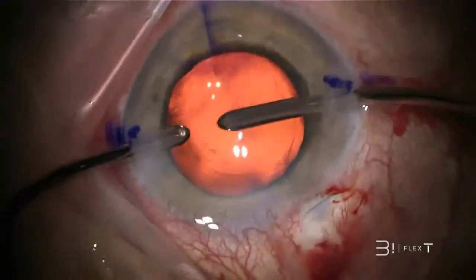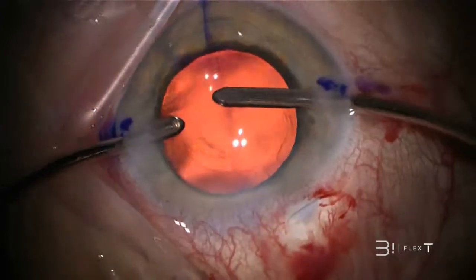With a capsular tension ring, not only does the lens turn easily, but it also then remains in the desired position.